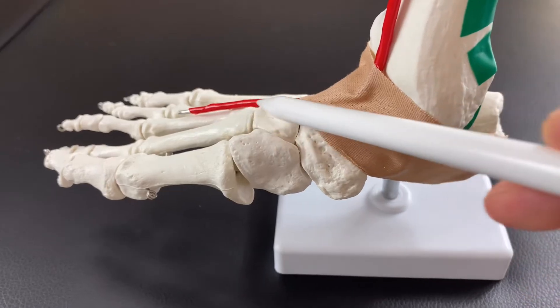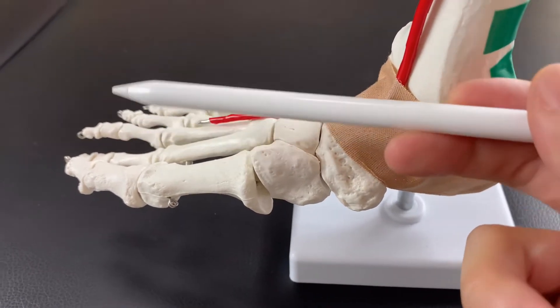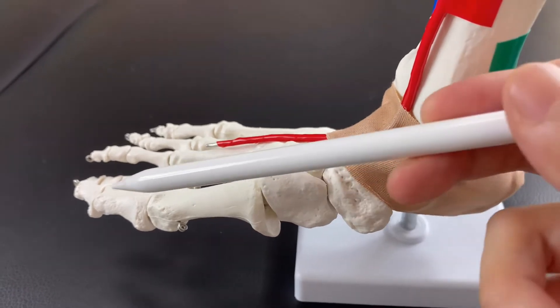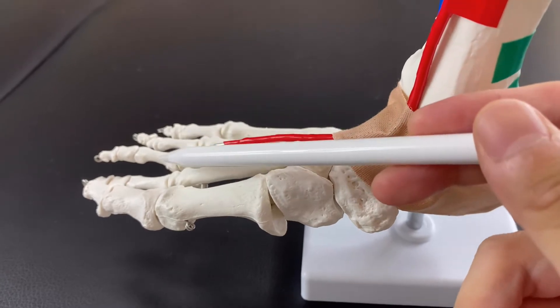If these muscles pull the joint this way, it moves the joint this way. The red wire represents tibialis anterior, extensor hallucis longus, and extensor digitorum longus.